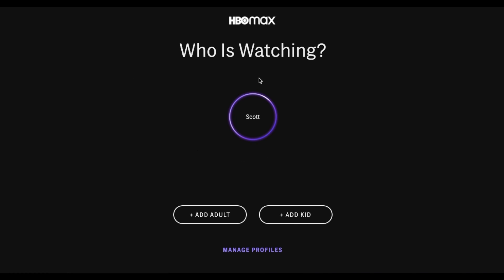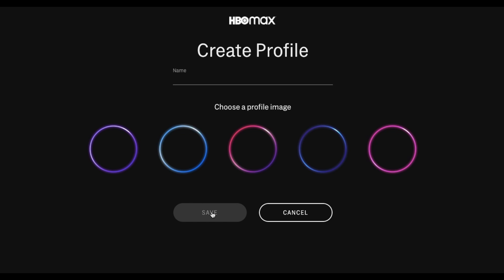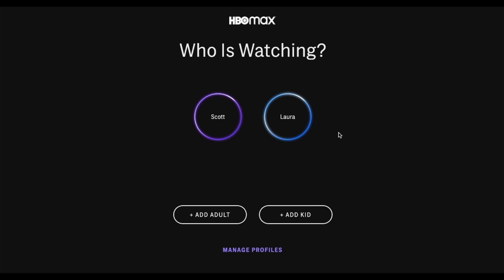Our first screen here is actually where we're going to be setting up profiles. I'm just going to keep it on a single profile at this time. If I wanted to add another profile, let's say for potentially my wife, I can actually type in my wife's name. Then we can actually just click on the specific ring that we want and click the Save button. This is going to create a brand new profile for another person in your account. Now if you want to add a child account with child-specific shows and adult content filtered, you can actually click on the Add Kid button.